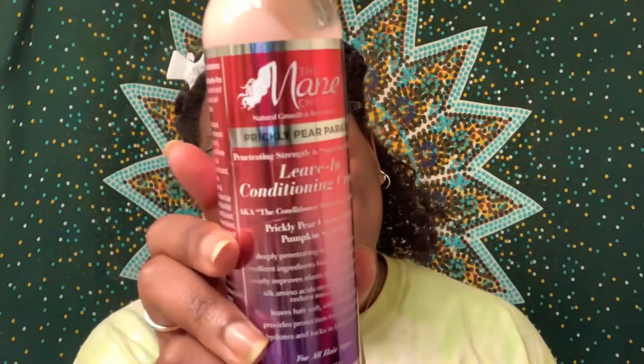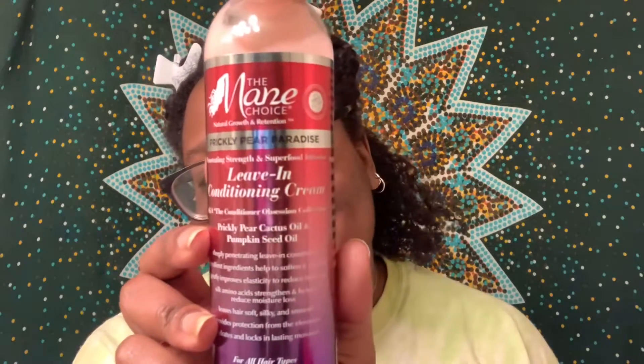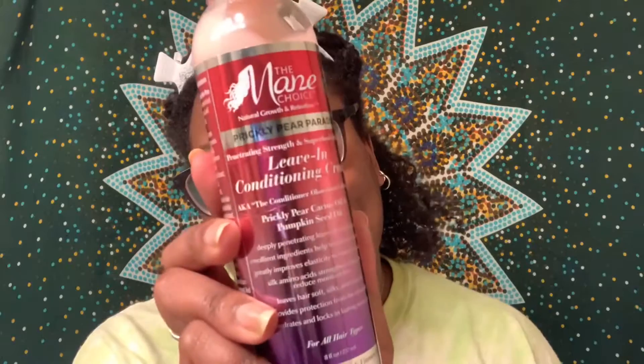So I already applied my leave-in — the Prickly Pear Paradise Leave-In Conditioning Cream. I actually applied this leave-in a couple days ago and got super lazy and just let my hair dry in braids. So now I'm going to have to spray my hair with some water because it is dry. It's still moisturized, but it is fully dry, so I'm going to spray it with some warm water and then apply a little bit more of this leave-in.